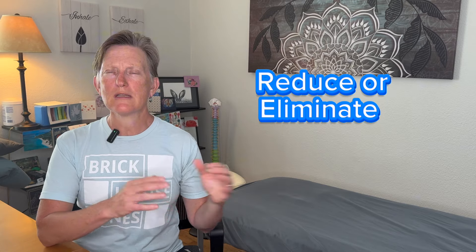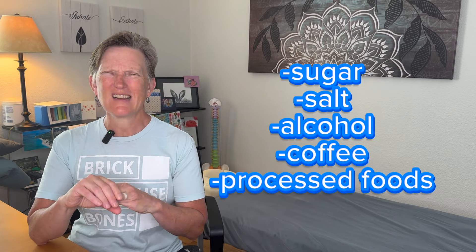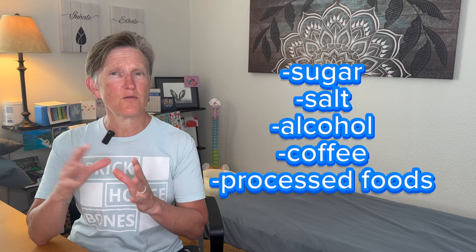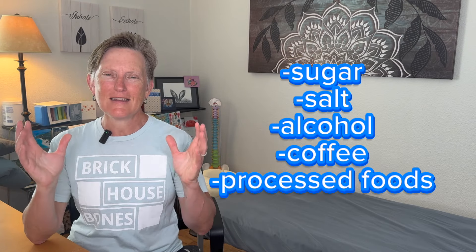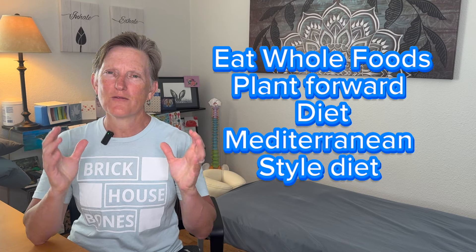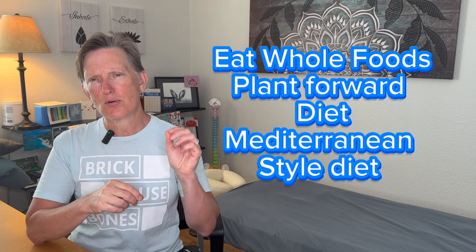I really looked at things to reduce or eliminate sugar, salt, alcohol, and processed foods — really looking at how to reduce that intake and eat whole foods, plant-forward nutrition and a Mediterranean-style diet. Optimizing protein was a really big part of the change I made in the last two years, to make sure that was happening at consistent levels day in and day out.